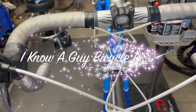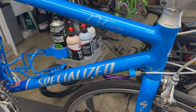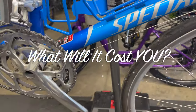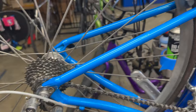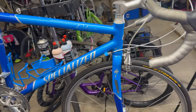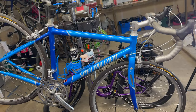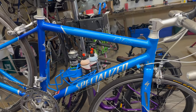What do we have here? Specialized Dolce Elite. This looks actually pretty good, but after all being said and done we will see what this will cost you. There are going to be some hidden costs that will need to be addressed after this.